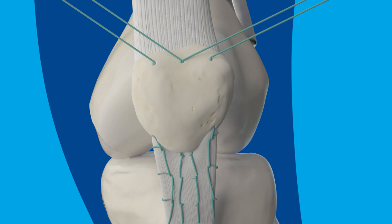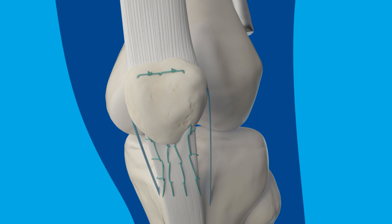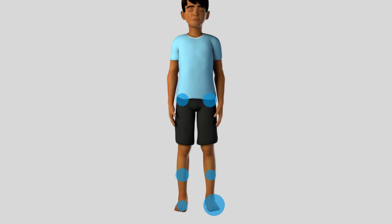Typically, both legs are done in the same surgery, so there is only a single recovery period. Depending on the recommendations from the gait analysis, the surgeon may also make other surgical corrections at the same time.